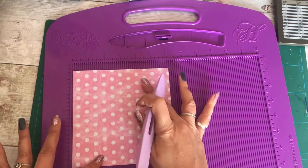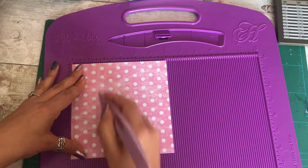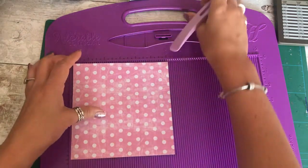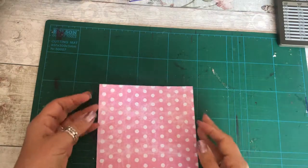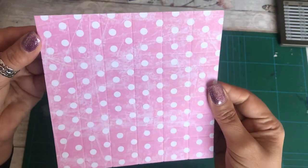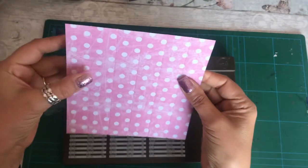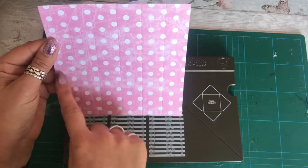Then we turn it just 90 degrees and I want you to score at one, two, three, four and five, and then I put the scoreboard away. Hopefully you can see those score lines on there — I can, but that doesn't necessarily mean that you can because of the lighting. We then get the punch board and you've got your five score lines going that way, all equally spaced.